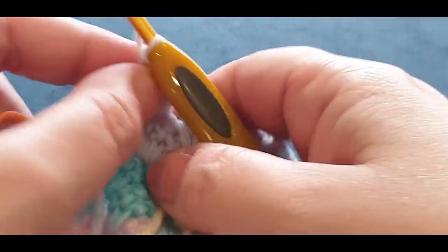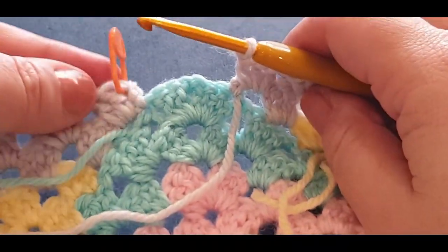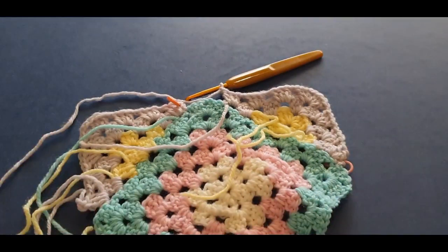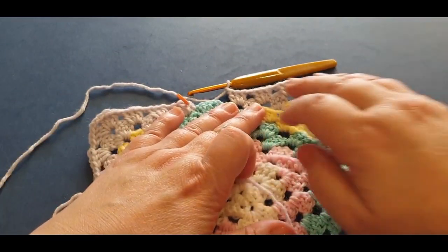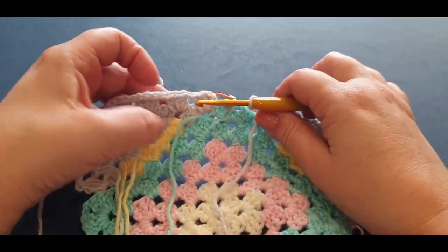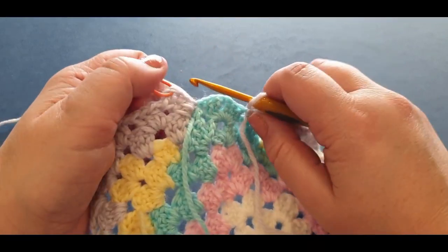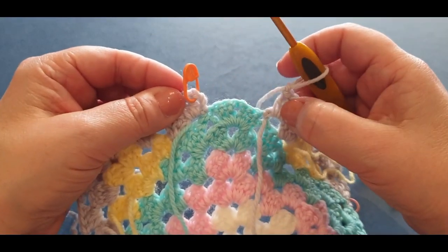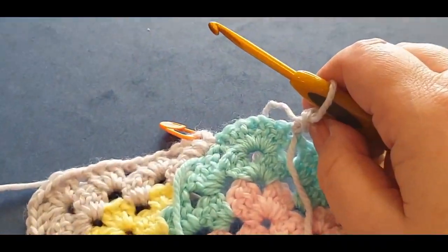This is the end of our gray row. Remember we chain one and pull a loop through and then cut — but we're not going to do that here, because this is why I asked you to put your stitch marker in. Here is where we join it. Ordinarily I would have asked you to weave in all these ends first but we're just going to try it anyway. I find it easier to do this on a table, but I'm going to come across. We need to join this to this — I know it looks like a big gap, but trust me it makes it. It works better on the next round.